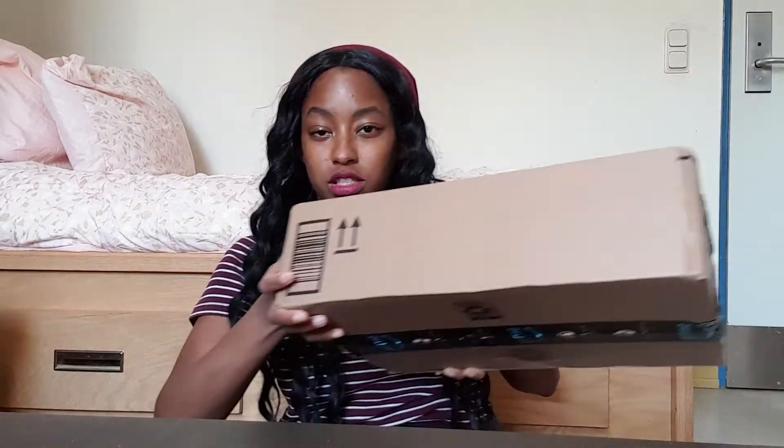So that should be good. And then the second package — that is one, and there's supposed to be like three things in here. I'm so excited. It feels very light though.